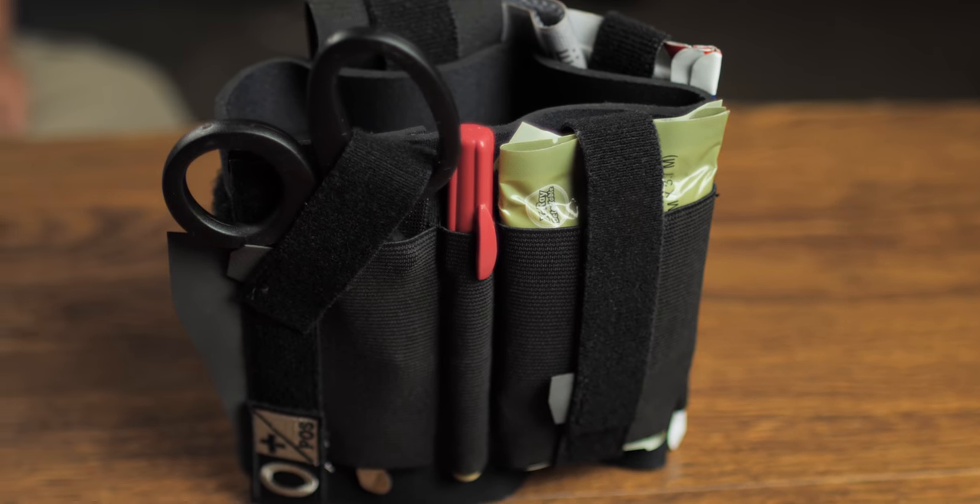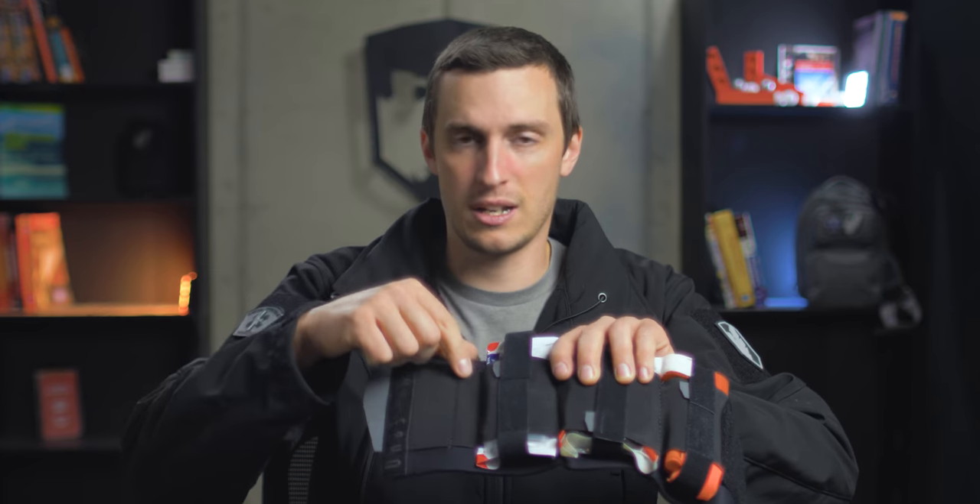There are a couple different ankle kits out there. Warrior Poet Society makes one, Fieldcraft Survival just came out with one, and I'm a big proponent of our Kickr ankle medical kit that we at Six Echo have created. This is neoprene-based, so it is super lightweight and very thin. You can pack a lot of stuff in here — it's very scalable. If you want very minimal stuff you can run it thin and it doesn't print much. If you want to pack it, you can put a full IFAK's worth of stuff in here along with trauma shears, needle decompression pins, sharpies, whatever you want.